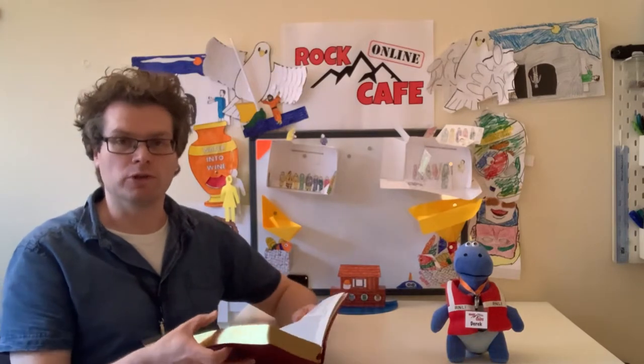So let's have a look at our Bible reading. It's from Genesis chapter 6, reading from verses 9 to the end of the chapter. It's printed on your sheet, but if you've got your own Bible at home then you can follow along on that.